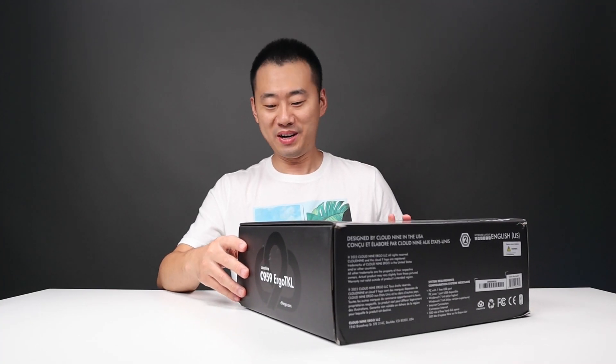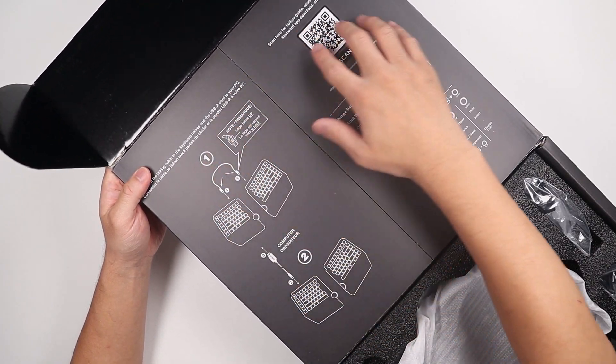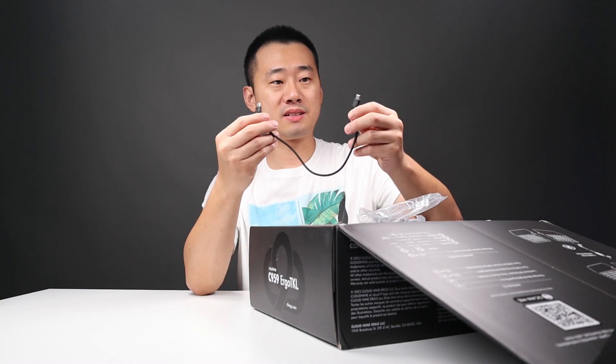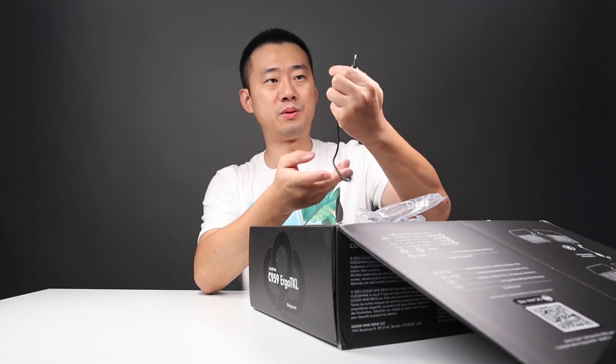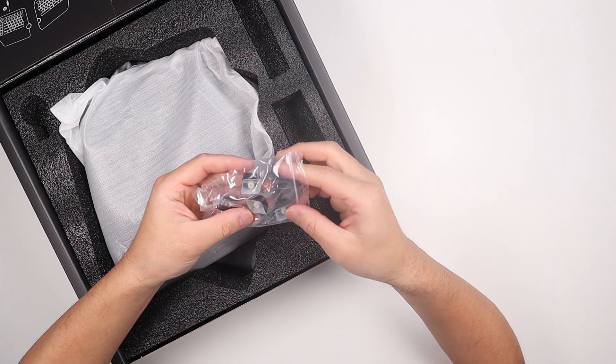Let's open this bad boy. We got a manual on the back of this cardboard. The first item is the keycap puller. This cable is to connect the left and right keyboard. Another USB Type-C cable. And we got five extra keycaps.